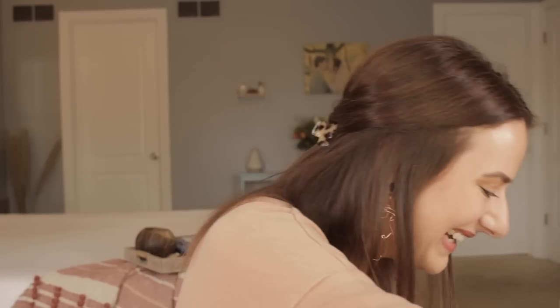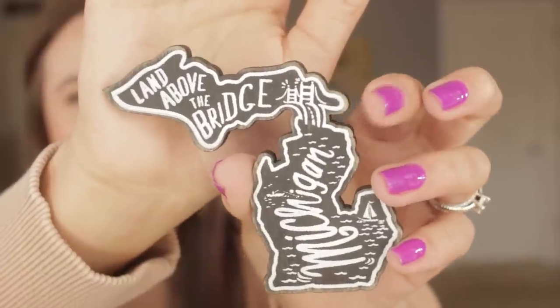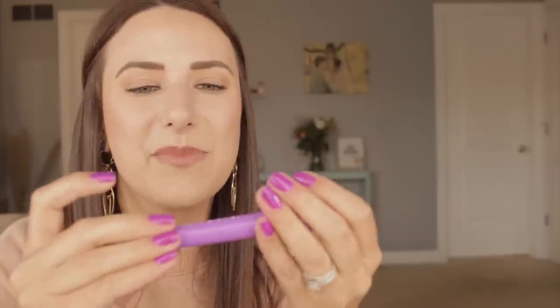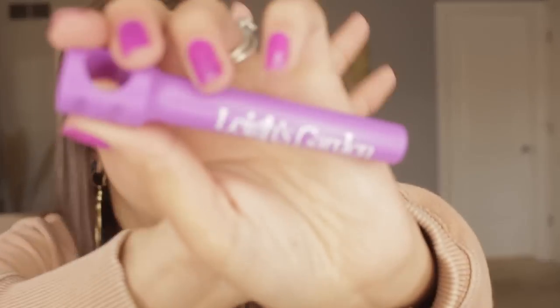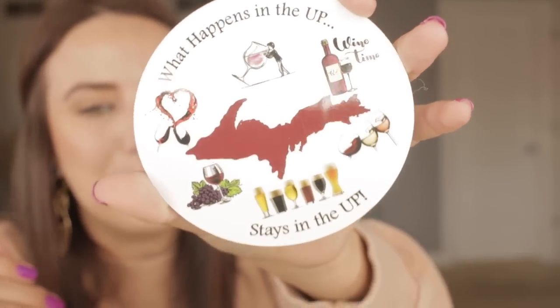I'm so excited putting this box together — goodies from the UP! The theme is Youper stuff. We have a magnet that says 'The Land Above the Bridge' with Michigan. I'm collecting Michigan magnets for my fridge — one of my other subscribers Natasha started it by sending me one. There's also a little corkscrew wine bottle opener from Lee's Garden and Winery, which must be up there. And another magnet that says 'What happens in the UP stays in the UP' — it really is kind of a thing.